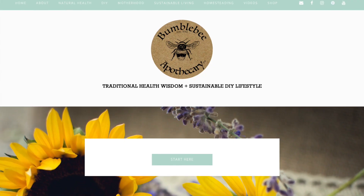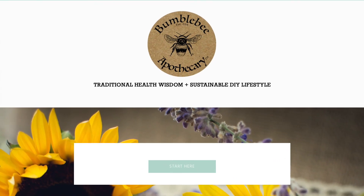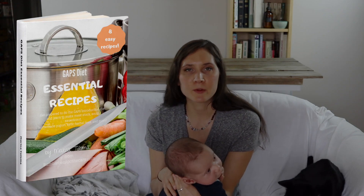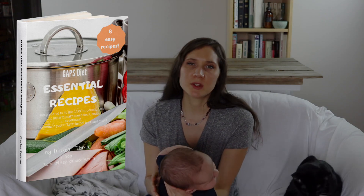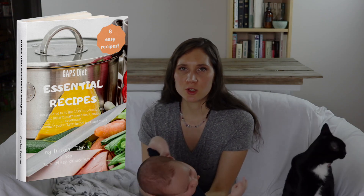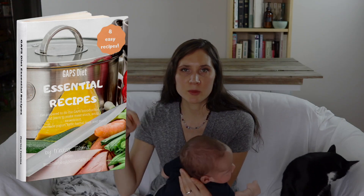I hope you found that interesting and helpful. I'll put a link below to my blog post where I have this full written article if you want to reference that. I also have a free ebook — a GAPS Diet Essential Recipes ebook — that you can download with all the recipes you'll need to do the GAPS Introduction Diet. If you found this video helpful please give it a thumbs up and share it. If you're new to my channel, please hit the subscribe button — I make new videos every week on traditional health wisdom and living a sustainable DIY lifestyle. Thanks so much for watching, see you next time!